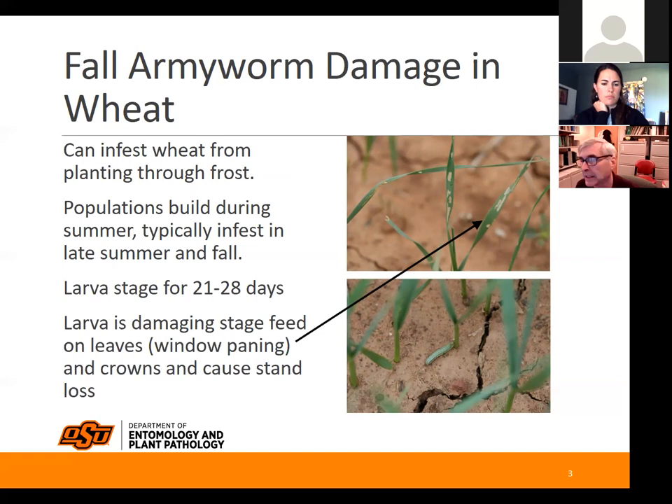Larva stages last from 21 to 28 days. We'll have 45 to 50 days of growing time before a killing frost, so we can have a couple of generations. But not only that, we can have continual flights and continual egg laying, because we have multiple generations developing in corn and sorghum — particularly sorghum and other grass areas in the summer.